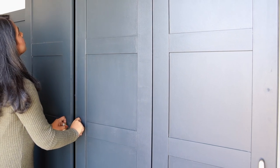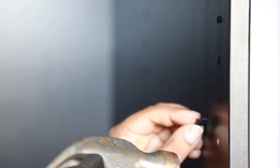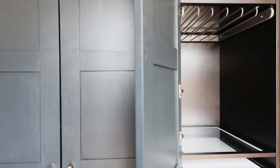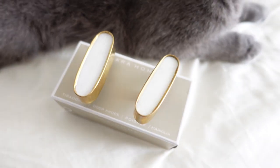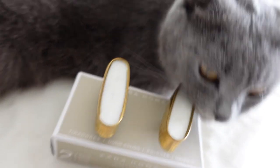Coming back to the wardrobe — IKEA PAX wardrobes come with these holes throughout, and I punched a cover into every single one of them, approximately 700 of them. Let's take a moment to appreciate the patience that took! But it definitely made a huge difference in the appearance. For the hardware and final touch, I got this knob with gold and marble detailing from Sara Home to break that masculine look with all the blue colors. It's pretty feminine and it finished the look.